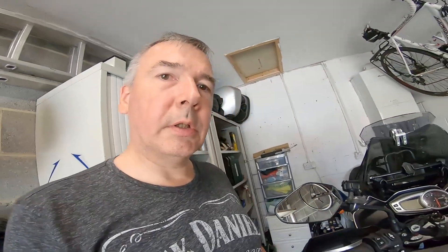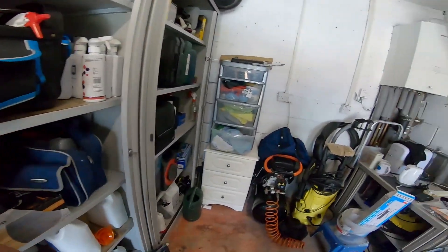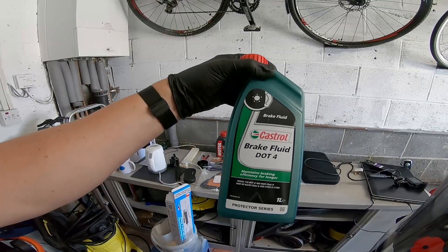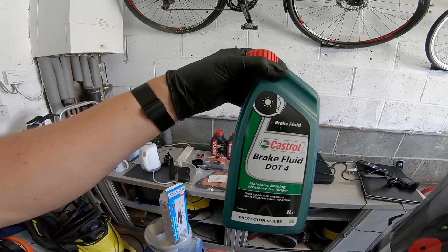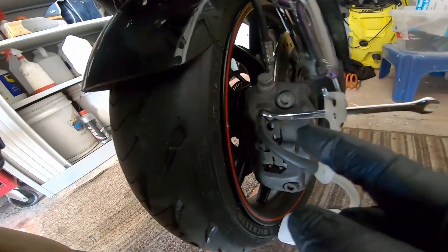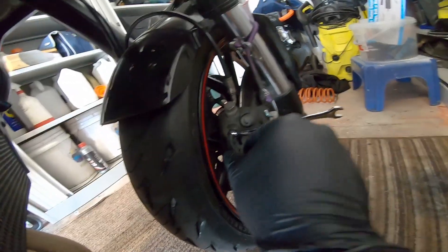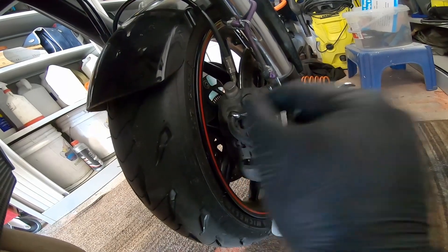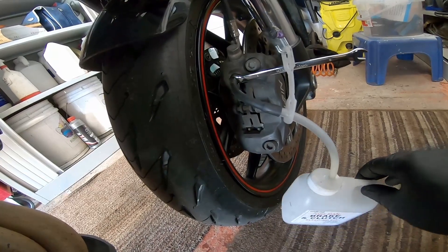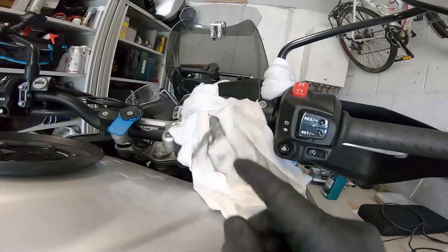We're going to use the recommended brake fluid which is DOT 4. You always need more than you think because you're going to flush it all the way through the system. I've removed the brake nipple cover, fitted my eight millimeter ring spanner on there which is the size you need, attached the hose, and I'm just supporting the bottle. My next job is to put some more brake fluid in and take the top cover off the reservoir.